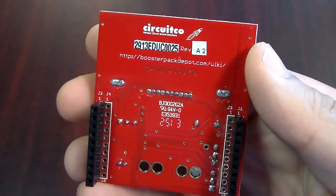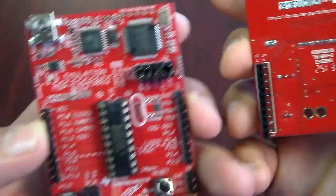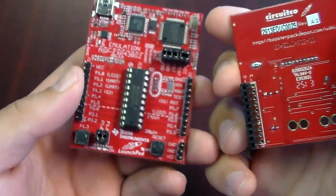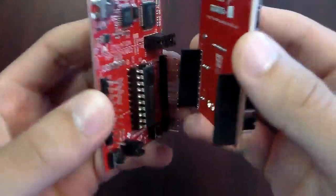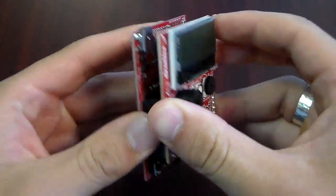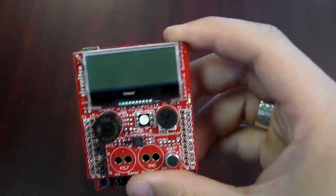This is the backside of your booster pack. This is a standard MSP430, except this one is loaded with a testing script. I'm going to go over all the features of the Educational Booster Pack by doing a functional test.